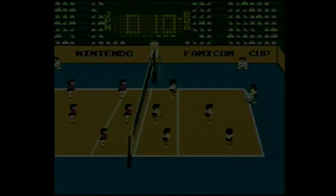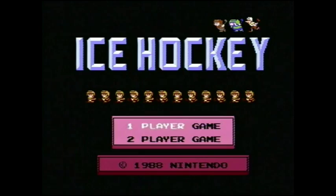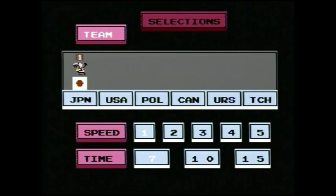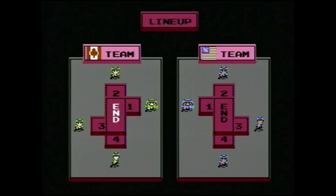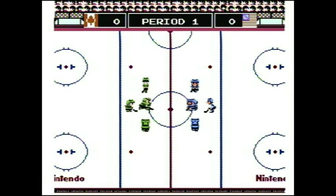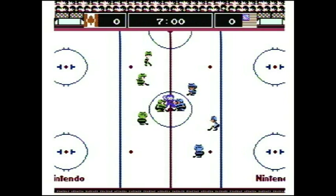Next up we've got Ice Hockey. This can be a one or two player game — I'm playing by myself today. You've got six countries to choose from. In honor of the recently concluded Winter Olympics, I'm going to be playing as Canada versus the USA. Let's hope I can replicate their victory. You can choose the players' speed — one through five — and their time. I'm going to choose the lowest speed. This is really interesting: you can choose the height, thickness, or thinness of your players. The taller ones will obviously be faster, and the squatter, fatter ones will be more powerful. We've got the two fat guys in the center here, and that guy looks like David Bowie, weirdly enough.